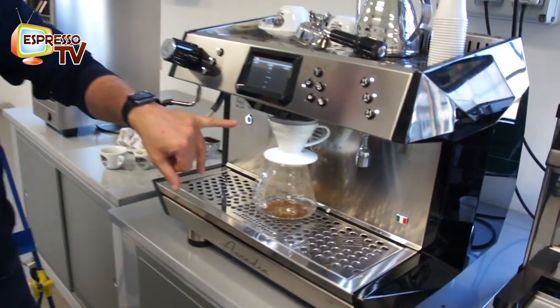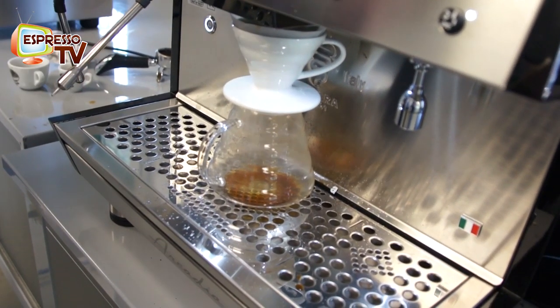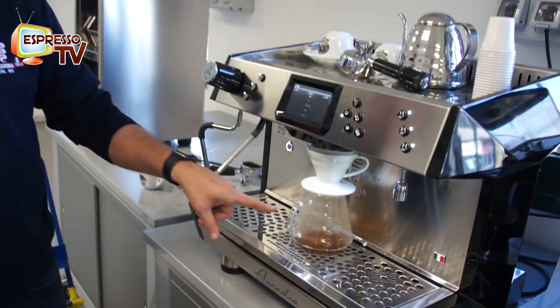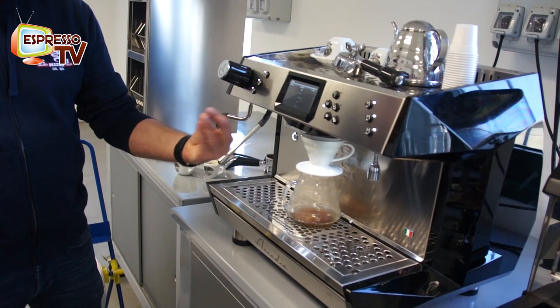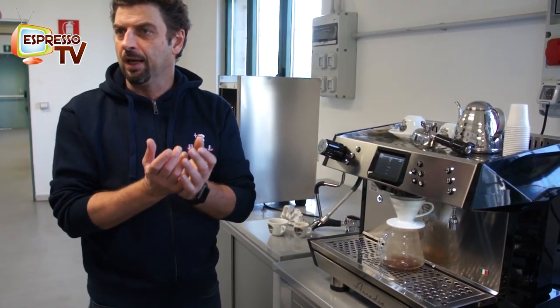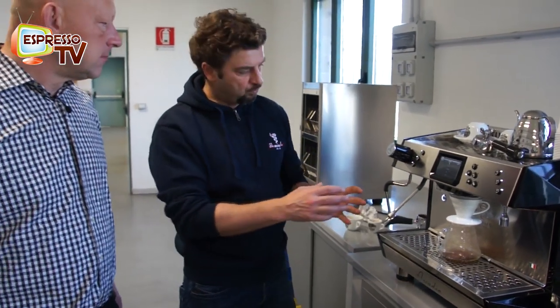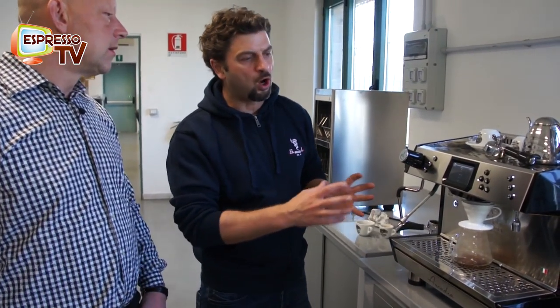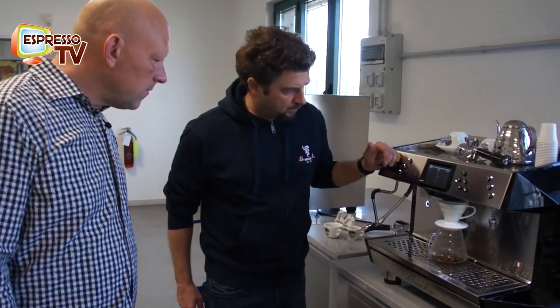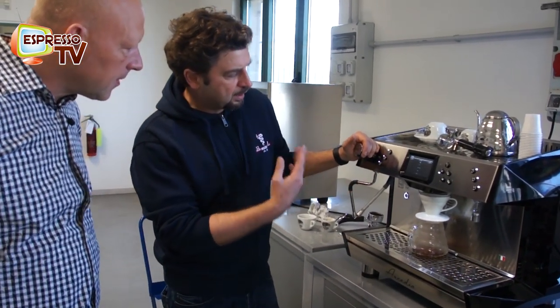We pour the water for the blooming. Now it stops for 30 seconds. You see that the coffee starts to drip faster because it has wet all the ground coffee. So we have the first pause, which is longer, to let all the pre-infusion water wet the coffee cake that we are using to extract the coffee. Now we start the extraction.